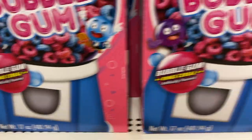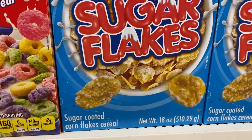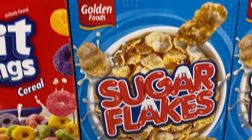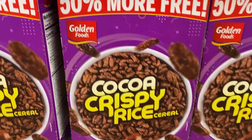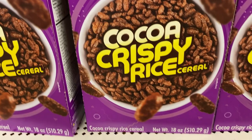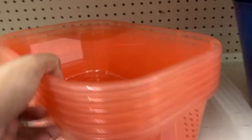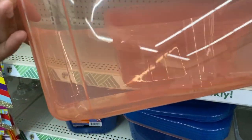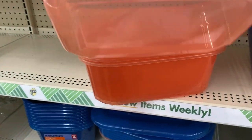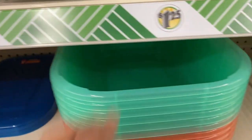They also have these new cereals in a bubblegum flavor, and it was 50% more — there were a couple of cereals that were 50% more, which I think is a good deal. I haven't tried them, but if you have and liked them, please leave a comment below so others can benefit. They also had another new container in a pretty big size.